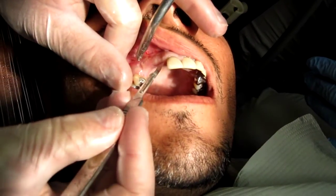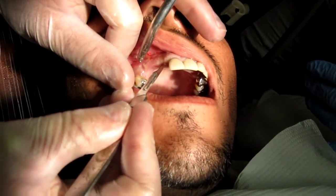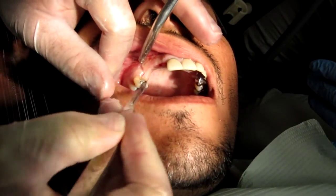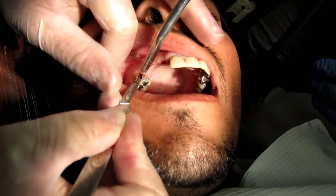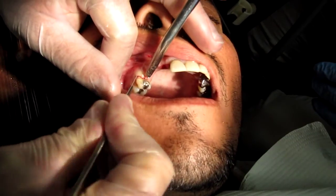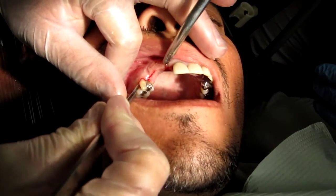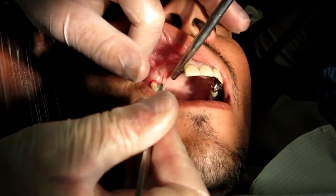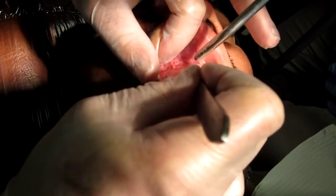This is going to be a custom implant procedure. We're going to be taking a bone impression this morning, so we're going to make very simple releasing incisions here to reflect the tissue. We'll show a video of the bone impression in a minute — it's a pretty straightforward procedure.